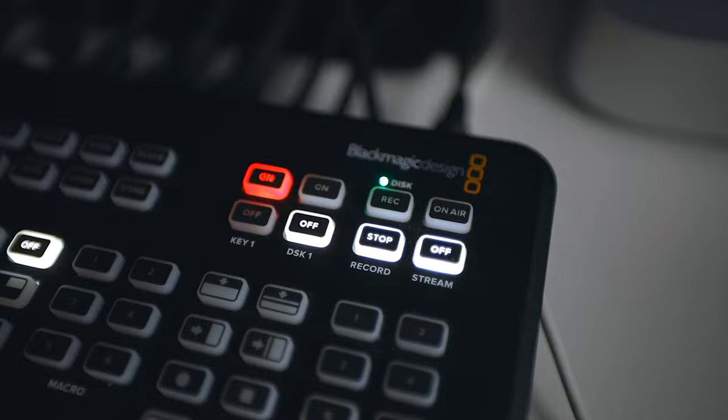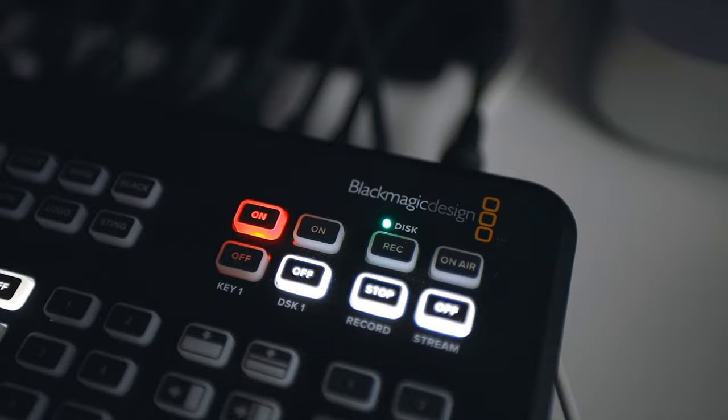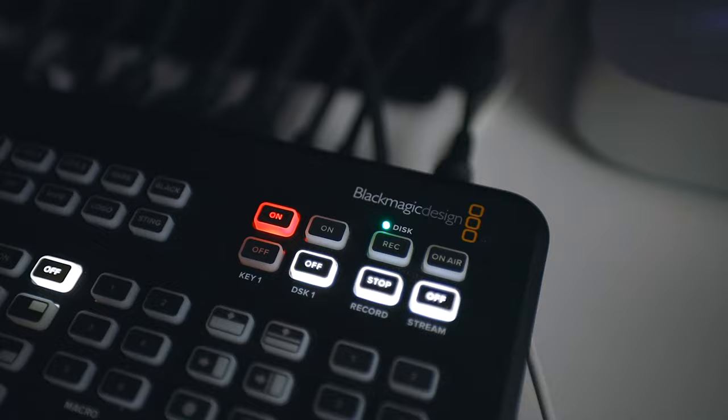On the Aida Mini Extreme, you have a button that just says Record, and then it says Stop. Look for that. You also want to look for the green LED on Disc, which means that the disc doesn't have an issue and you are good to go as far as starting to record.